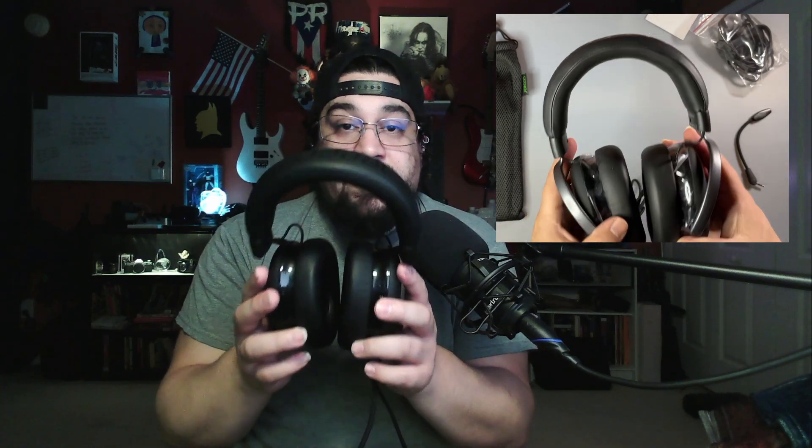No complaints at all. The sound is actually pretty good. They're not noise-canceling, so you will still get background noise if you're in a loud environment — keep that in mind. But they're very good for gaming, and when you're listening to music as well, they're very good. I have no complaints or issues on that aspect at all.